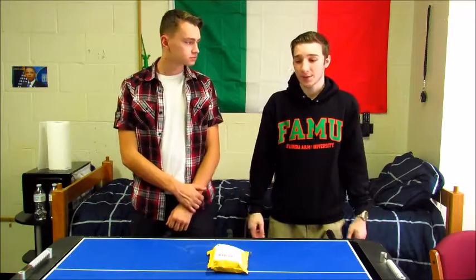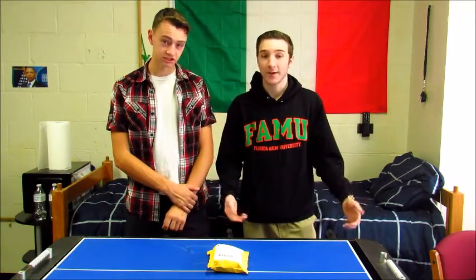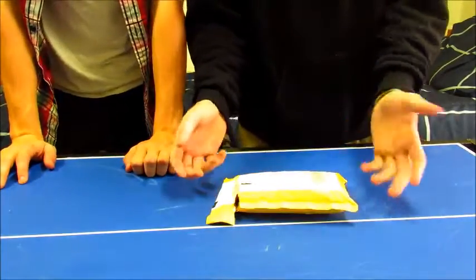We might even put some pictures up, and we'll put a link to where you can buy it in the description. Other than that, we might as well get started. This thing shipped from California.